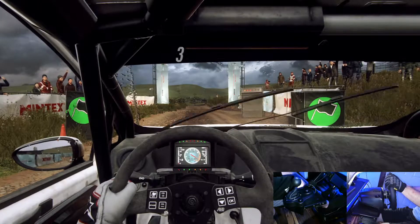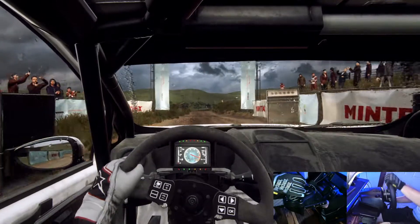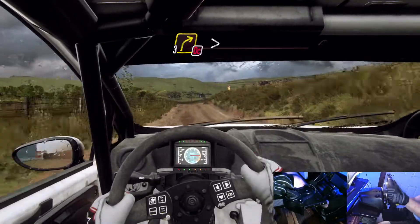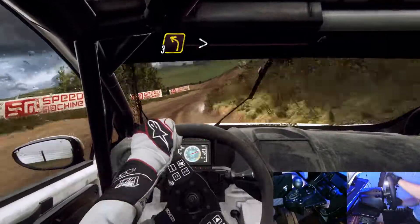5, 4, 3, 2, 1, go. Back crest, 30 crest and don't cut, 3 right long tightens, into 3 left over crest long tightens.